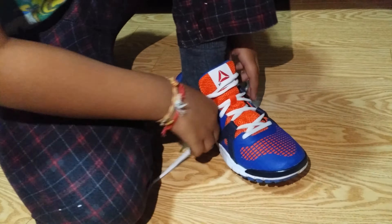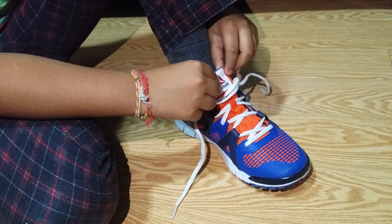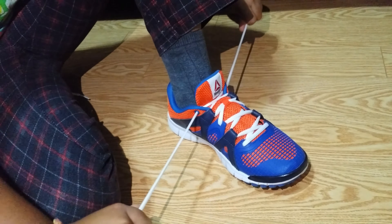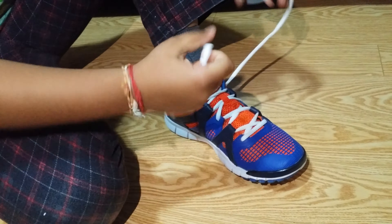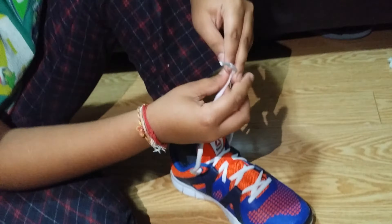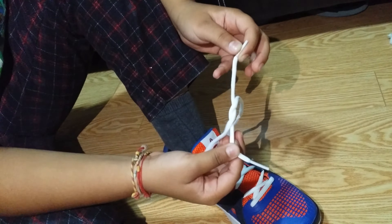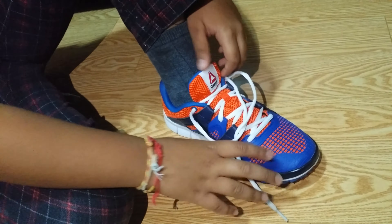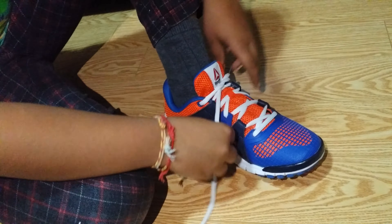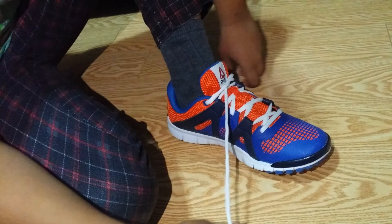Pull this up, then tighten this with it. Pull this like this, make an X cross underneath it, pull, and then make two bunny ears. Never make it on the outer side.